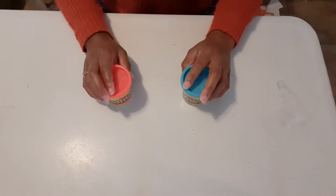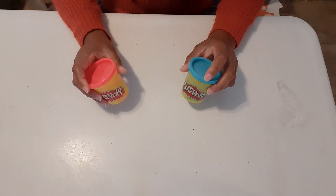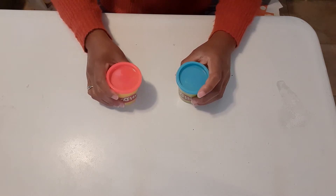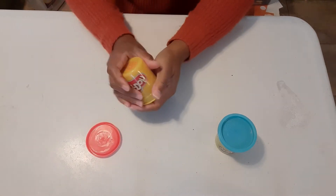Hey guys, Miss Mills here. Today we're going to be making a play-doh dinner for our friends that are going to be coming over to dinner for pretend. You can make anything you want out of your play-doh. I'm going to make some chicken because I like fried chicken.